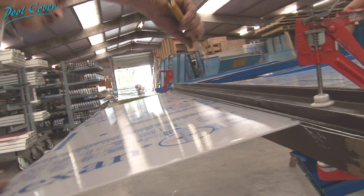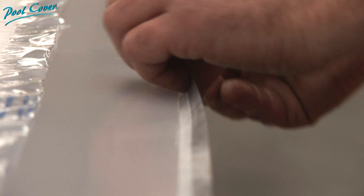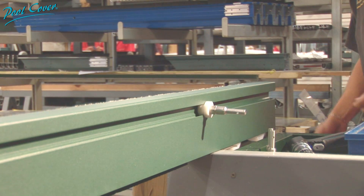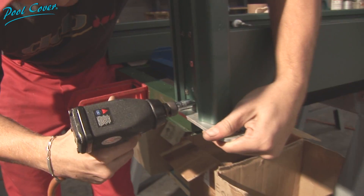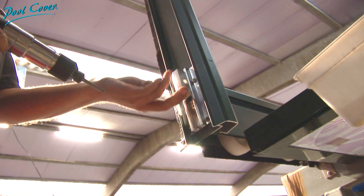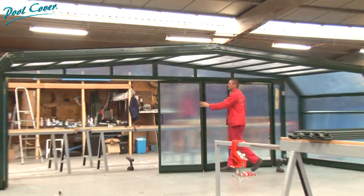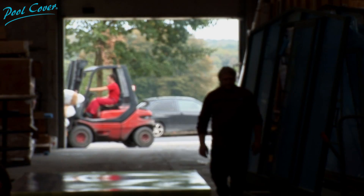And step by step, your cover takes shape. Through a preoccupation with safety and to avoid unpleasant surprises on site, the cover will initially be assembled and disassembled at the warehouse. The hour of delivery has come.